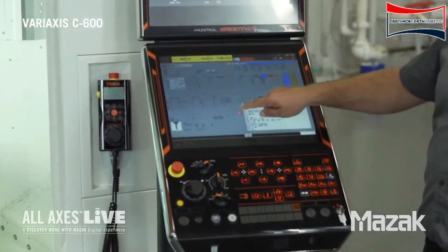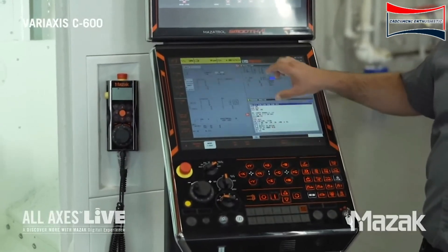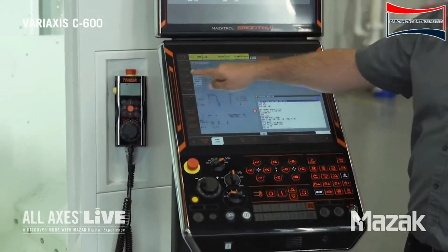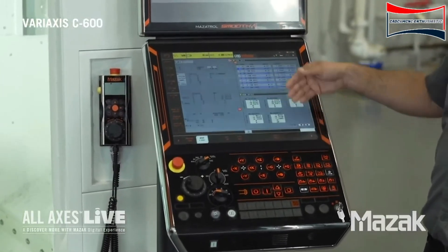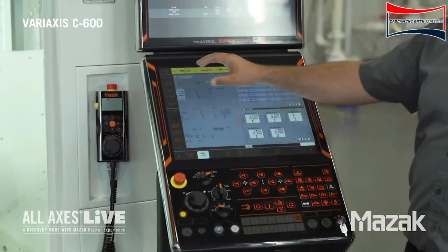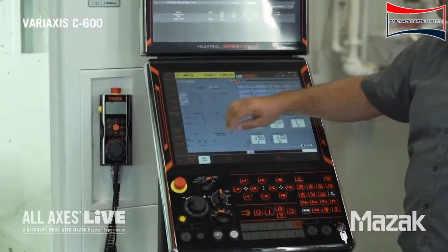The user has a couple of nice features on here. We can actually control the two panes for whatever they want to do, kind of like a car stereo. I can go ahead and hit my settings. You can see it has my work offsets and then some tool data up here. These can all be pre-configured on how the operator wishes to set it up.